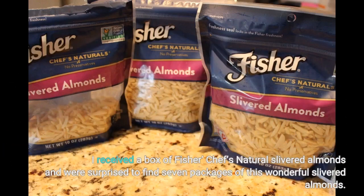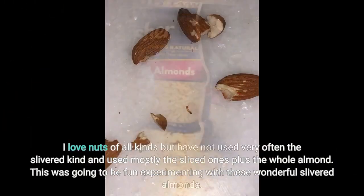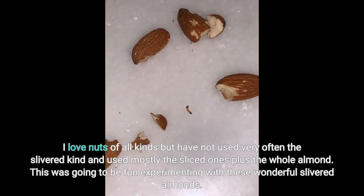I received a box of Fisher Chef's natural slivered almonds and was surprised to find 7 packages of this wonderful slivered almonds. I love nuts of all kinds but have not used very often the slivered kind — I used mostly the sliced ones plus the whole almond. This was going to be fun experimenting with these wonderful slivered almonds.